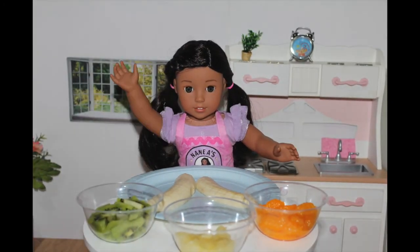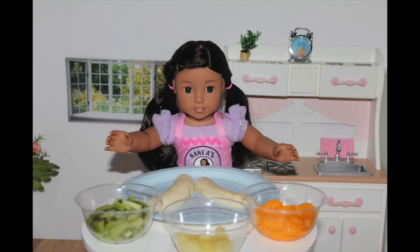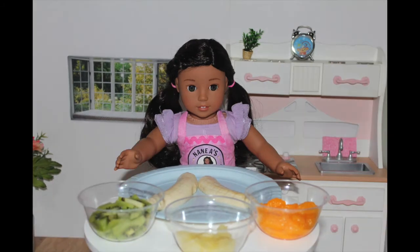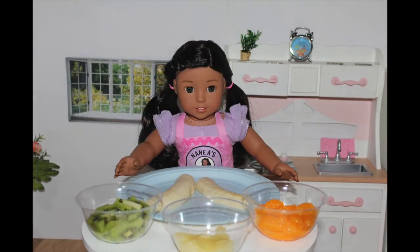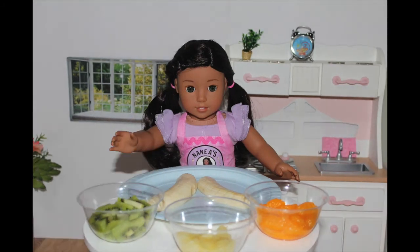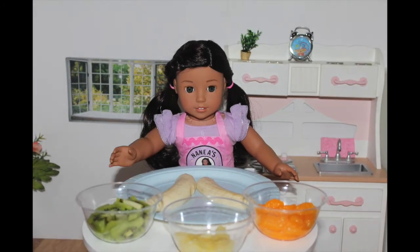Today, I'm going to be making a delicious, healthy fruit palm tree, which reminds me of the beach — sand, palm trees, and the sun. Maybe a lot of you are at the beach this summer and you miss it in the cold winter. If you guys make this, it'll remind you of the beach.